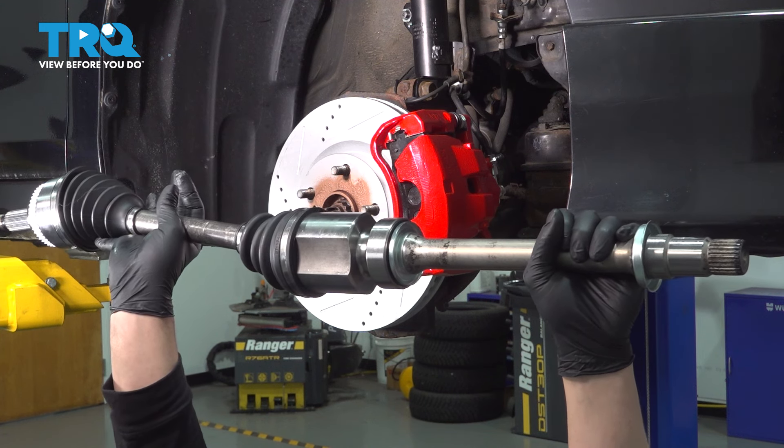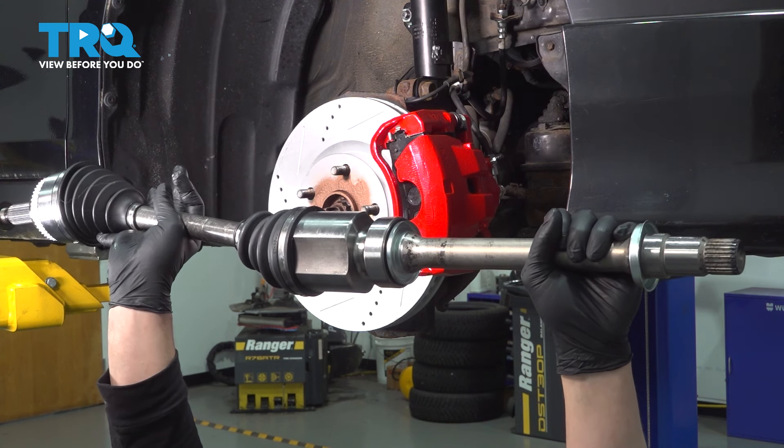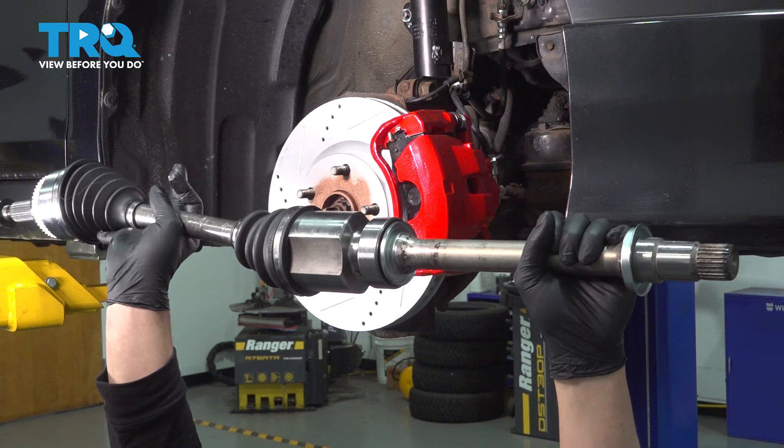In this video, we're going to show you how to replace a passenger side CV axle on your Toyota Camry. Let's get started.